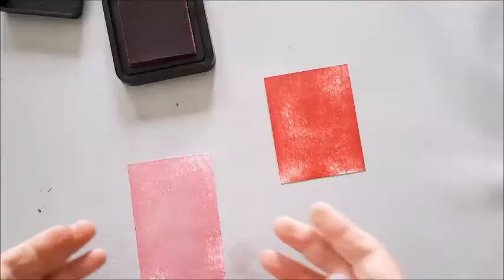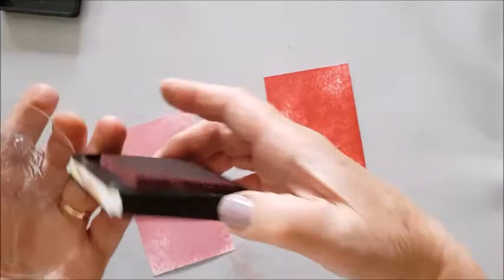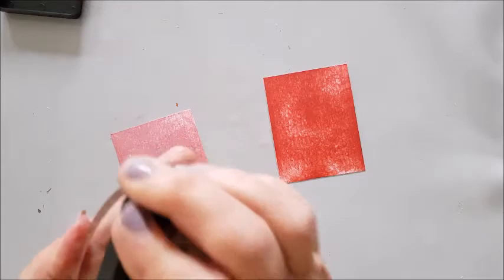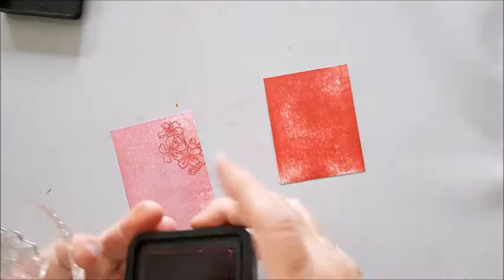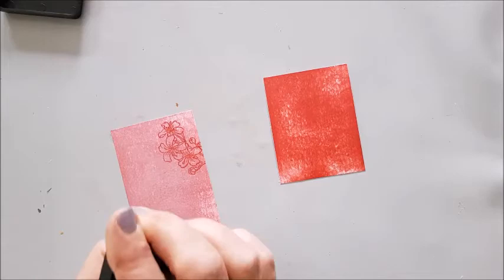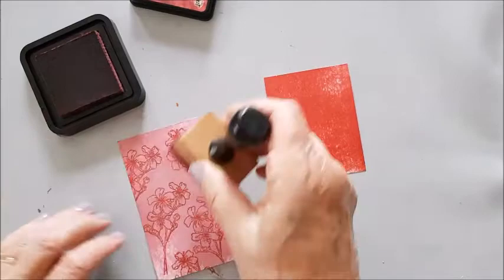So there are my pieces of card. To this one I'm going to add more of the image stamped, using the Fired Brick. I'm just going to stamp this randomly over the card. Next I'm going to distress around the edges with some more of the Fired Brick.